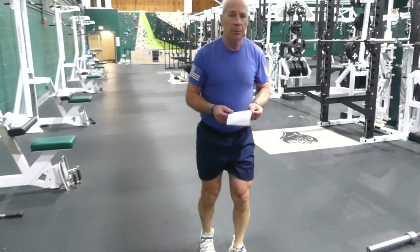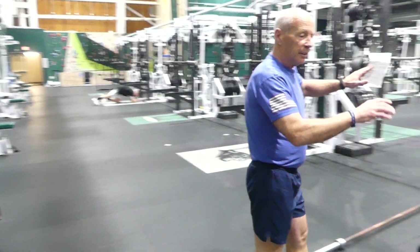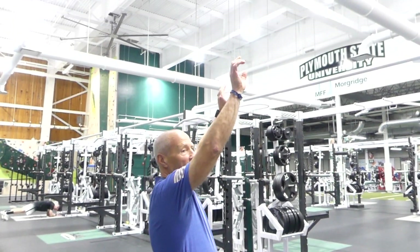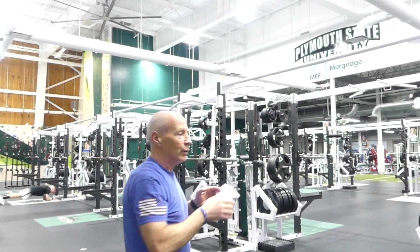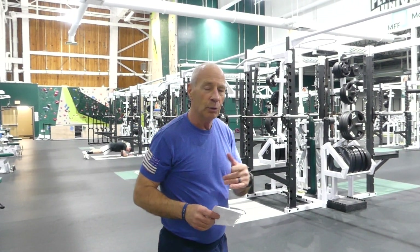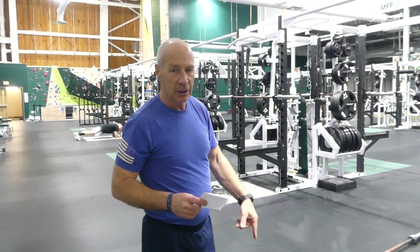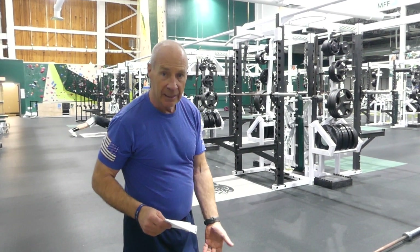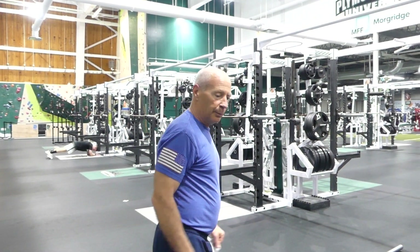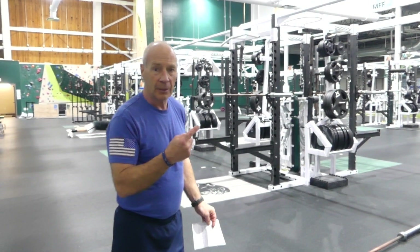Next one's a chin-up. Chin-ups are tough to do. You have a chin-up bar here, but you get the idea — this is the way you're going to get tested. That's the grip. We want you to go from out straight all the way up. You can have a band hanging down from the chin-up bar on your feet to help you, or if you hang and someone holds your feet when they're bent, you can push against them.